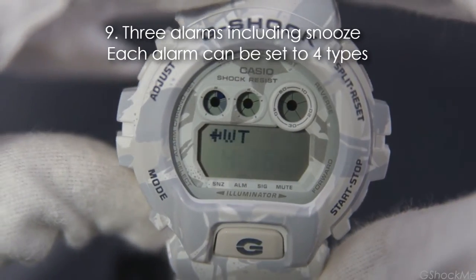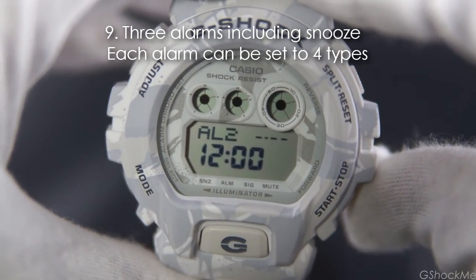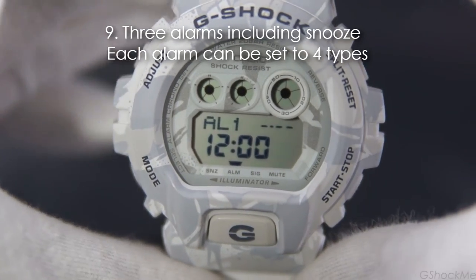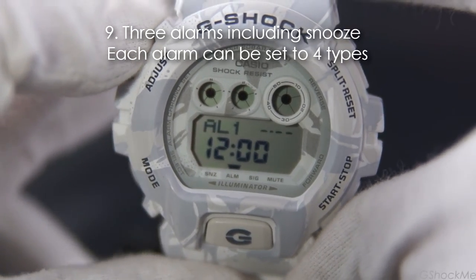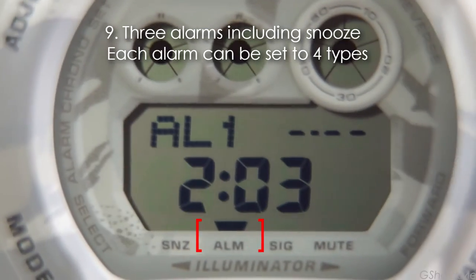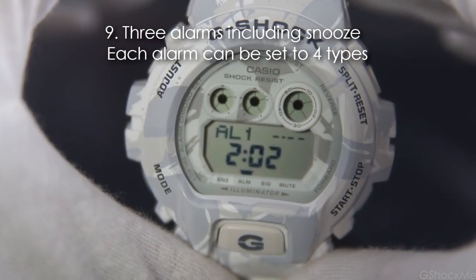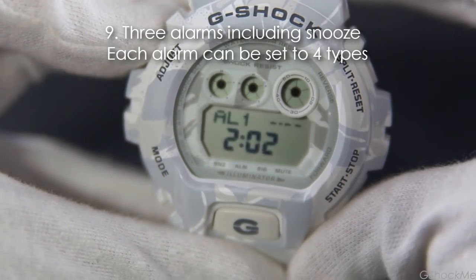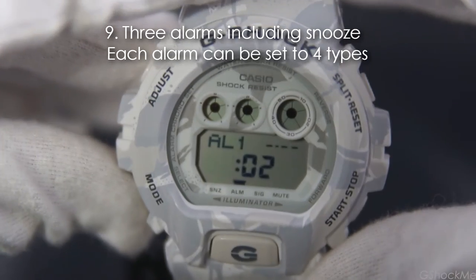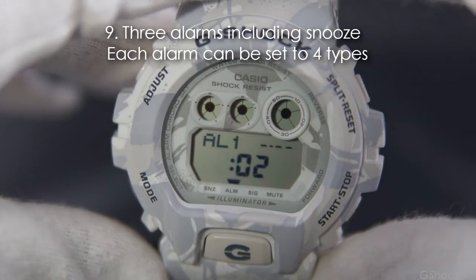Number 9: it has 3 alarms including snooze. Each alarm can be set to 4 types. To set the alarm, press the lower left button to go to the alarm mode, then press the lower right button to choose which alarm to set. Press the top left button to turn the alarm on and off — notice the tick above the ALM word when the alarm is turned on. To change the alarm time, press and hold the top left button until it beeps and the number blinks. Use the right button to change the number and the lower left button to go to the next field. Press the top left button again to exit setting.